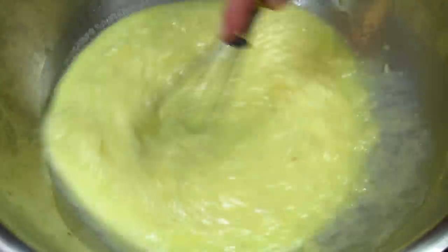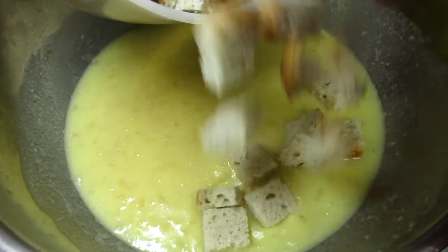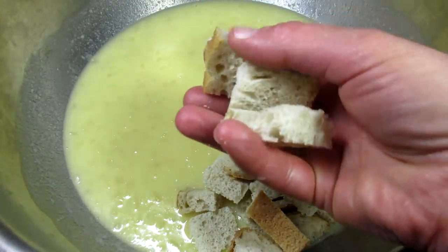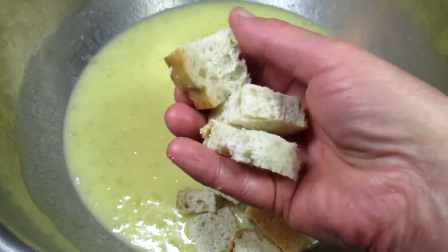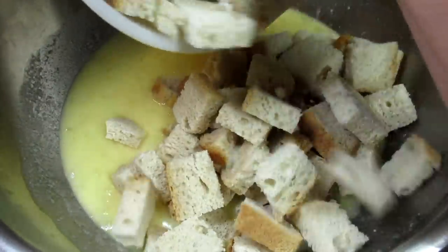Giving that all a good toss and then adding my bread. Here I have four cups of stale bread — this is sourdough bread. I just left it out on the counter overnight and it hardened. You can use any leftover bread you may have. I cut the pieces into nice one-inch chunks.